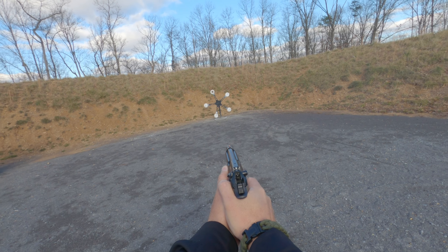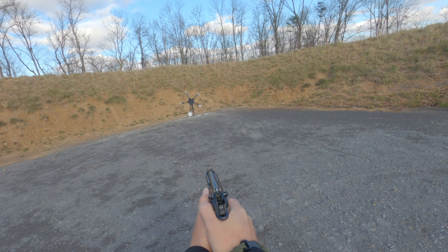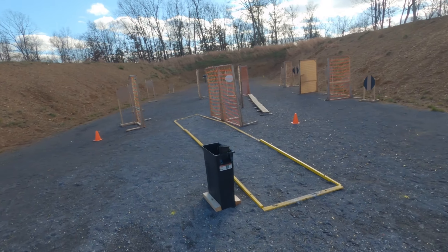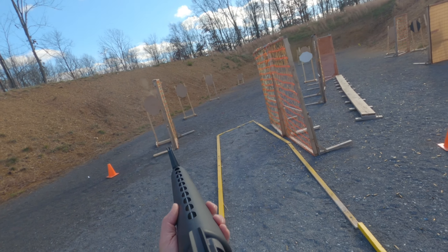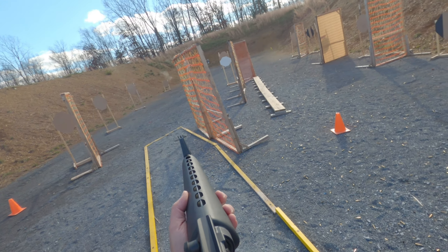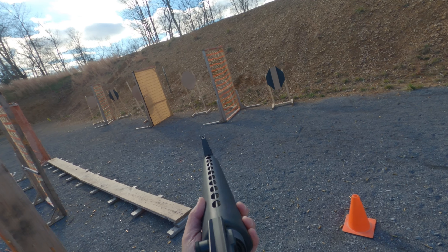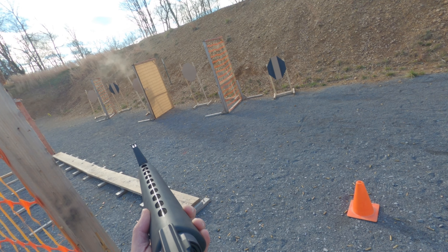On this Texas Star, the first two rounds went right through a hole in the first steel, but then I cleaned it pretty quickly. Then I headed over to the rifle side and grabbed my rifle. I did much better on this stage with that steel plate rack at the back end than I did last month shooting irons.